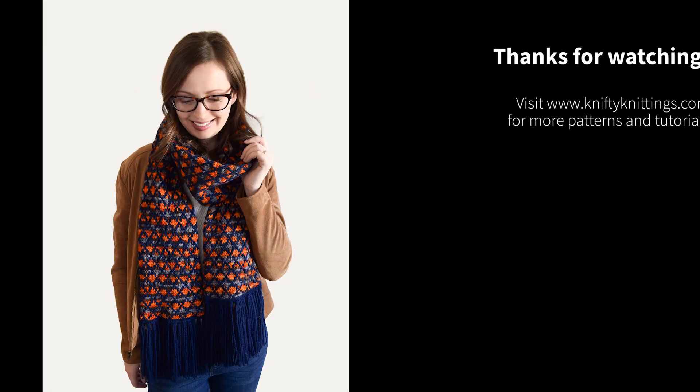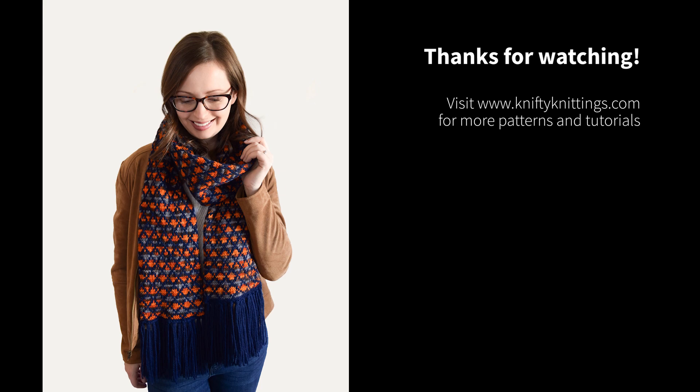Thank you so much for watching. I hope you've enjoyed this pattern. For more patterns and tutorials, please visit niftyknitings.com.